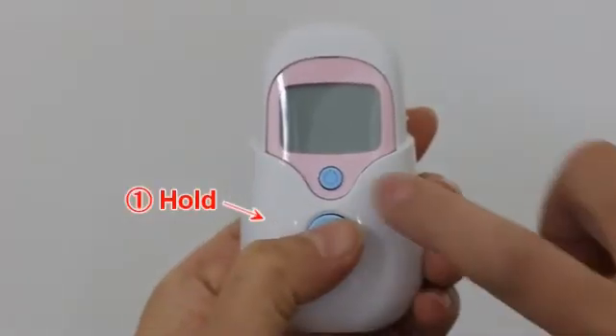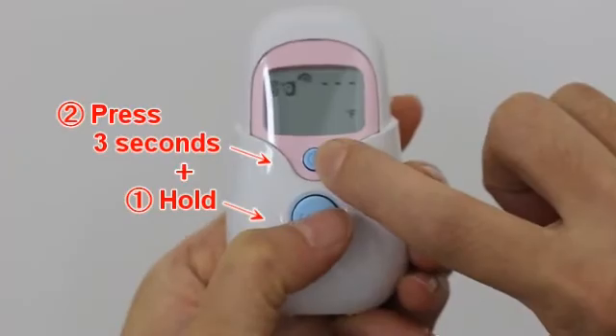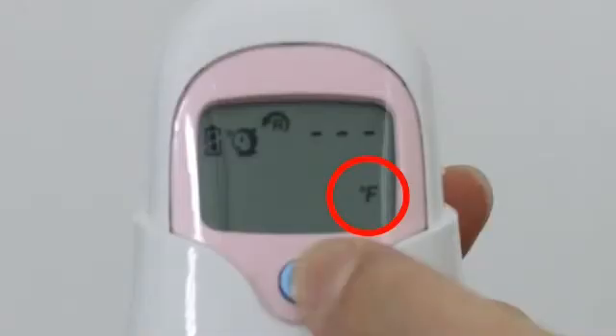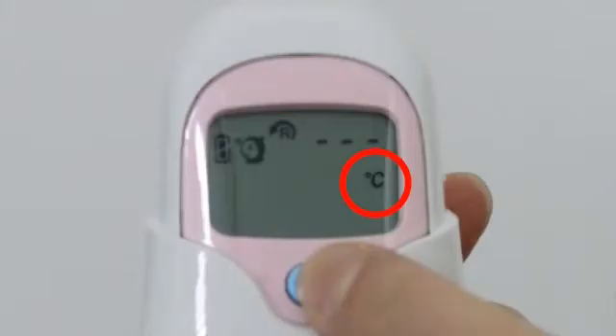Press and hold the scan button, then press the on button for 3 seconds. The Celsius icon will be switched to the Fahrenheit icon. You can also use the same process to change the display from Fahrenheit back to Celsius.